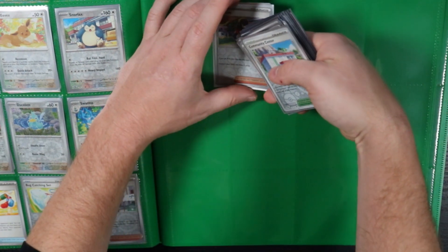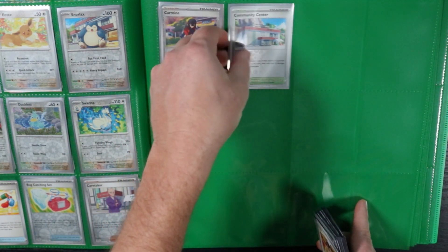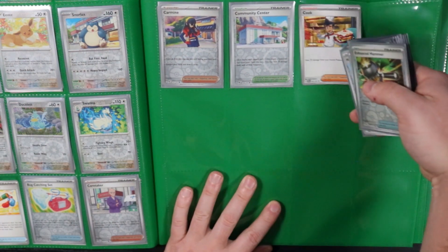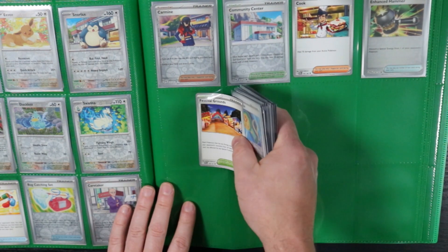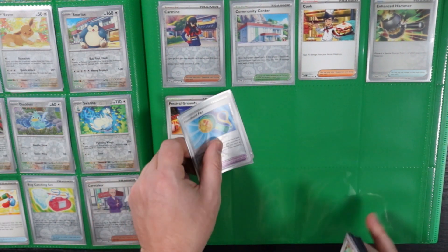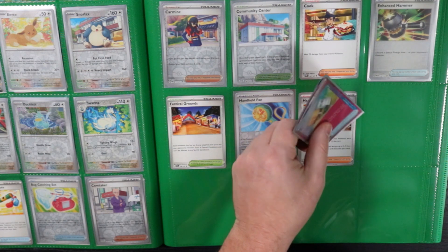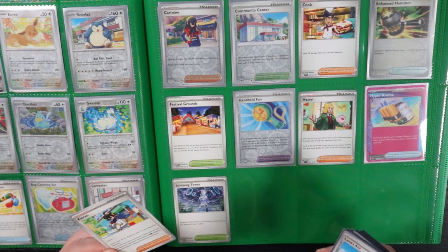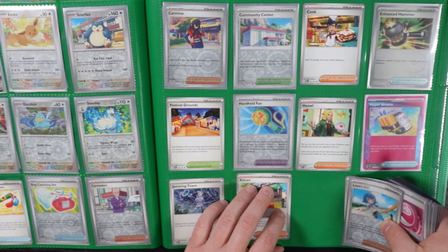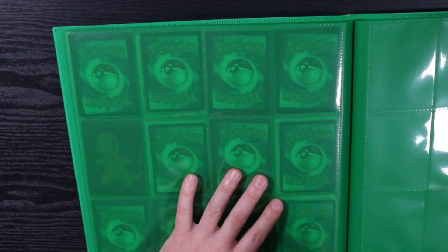Getting into the trainer cards. Carmine — I wish I had the special illustration rare Carmine, that would be sick. But obviously I really want the Greninja. The Greninja is the only card really holding this master set back. I'd rather pull it than buy it outright. I'd rather buy 300 dollars' worth of single blisters and open those than just buy the Greninja outright. It's a little different when you're dealing with sets like Evolving Skies — when packs were regular price I remember buying 50 at a time off the Pokémon Center website just to try and pull the Umbreon, and I did. I'll probably do the same thing for the Greninja.